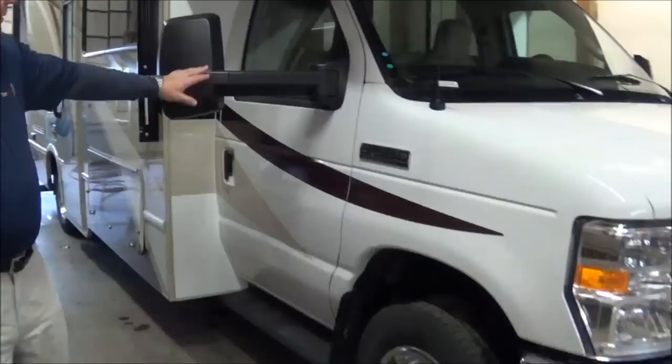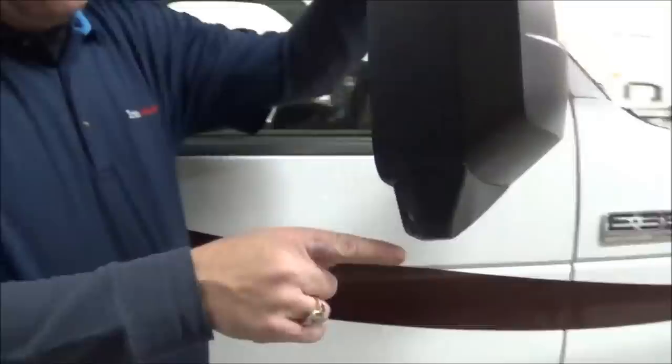First, it's on the Ford E350 chassis, which you can go all right on the coach for. As you can see, you have your extended mirrors. Also, within these extended mirrors you have your side cameras. So when you turn your turn signal on, it's going to come down and show you down this side of the coach so that way you don't have a blind spot.